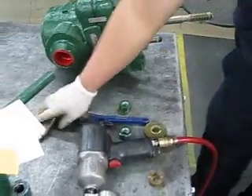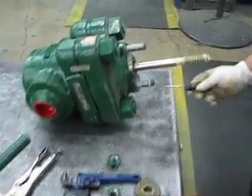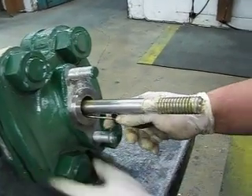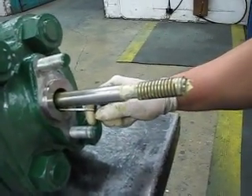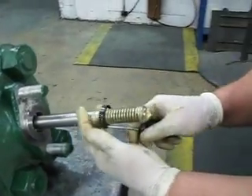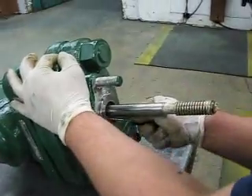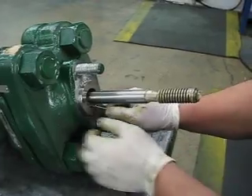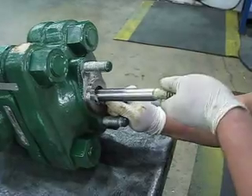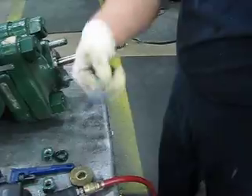Ring out the gland ring. Now you can use a pick to pull the packing out — just poke it in there and then pull it out. There you go, one. This valve happens to have two packing rings, so go ahead and get the second one out as well.